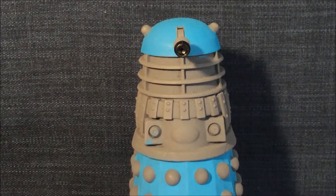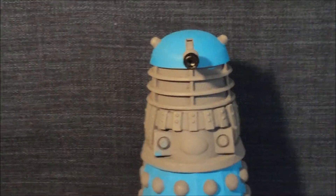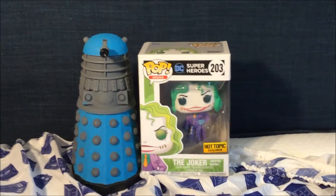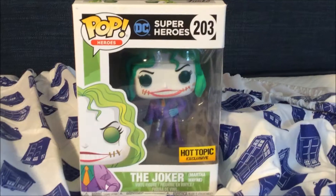Hey Dalek viewers, it's Dalek Bieber here, and welcome to another Funko Pop review. Today I am reviewing Martha Wayne the Joker Funko Pop. Let's get started.